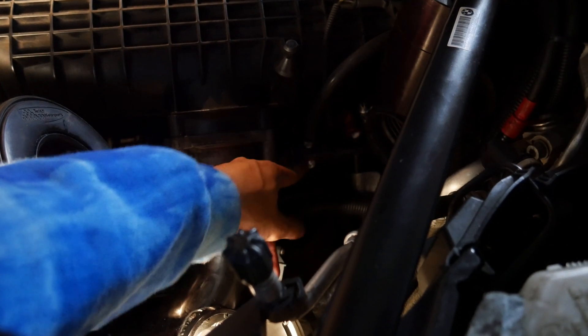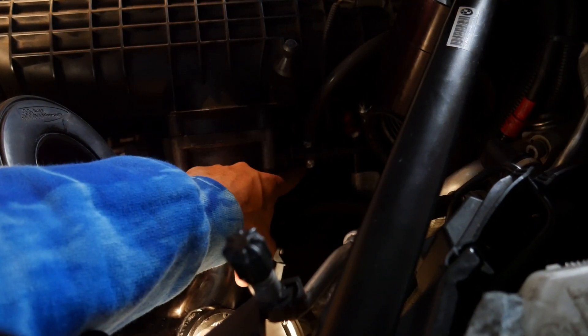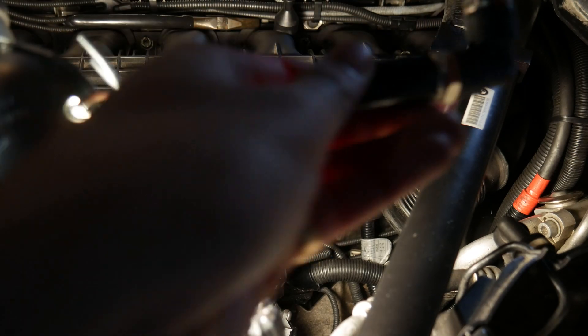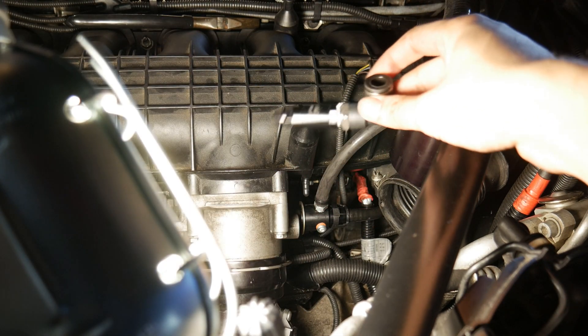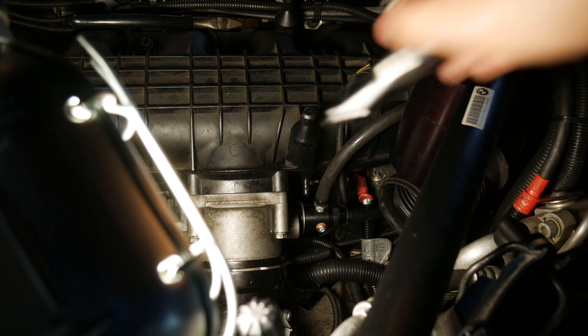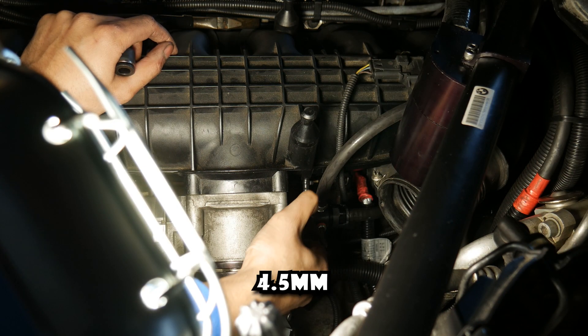This other bung right here is going to be what's attached to the other side of the catch can. I got the first fitting right here and I got it tightened up, so I'm just going to hook that up right to that bung right there. This is a 4.5mm.